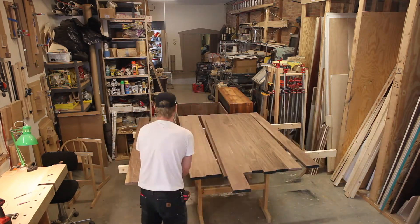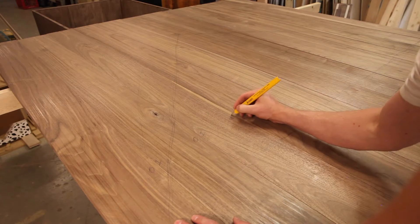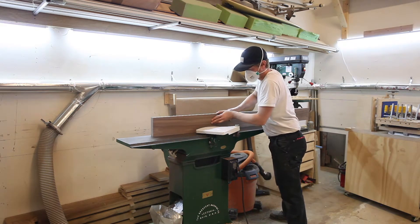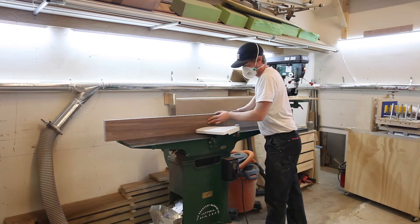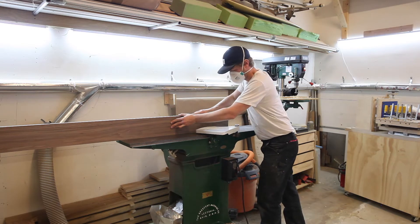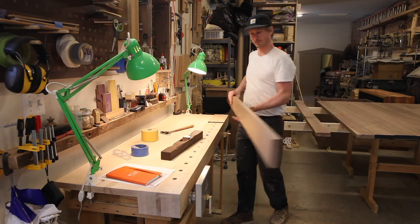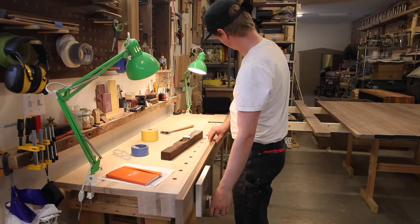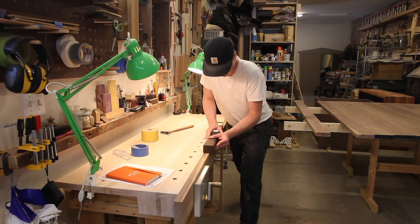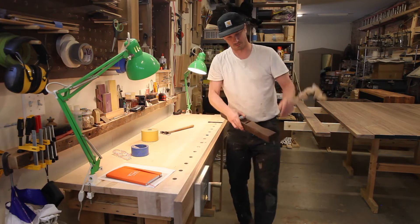Since the top is so big, I wanted to take my time edge joining everything. I use a technique where I rotate the inside and outside faces of each jointed edge against my joiner fence, which allows any discrepancy at 90 degrees to be essentially canceled out. To take this a step further, I use my jointer plane to remove any machine marks, which allows the joints to come together much easier. I really don't want to introduce any tension into the tabletop during glue-up, so mating opposing boards as perfectly as possible gives me the best chance of keeping the entire tabletop flat.